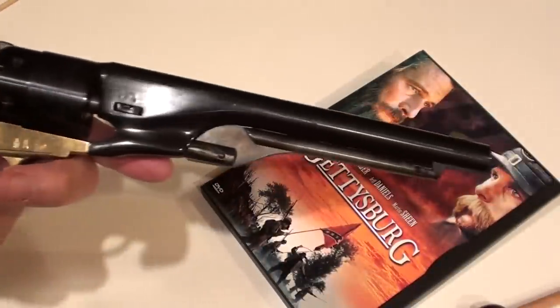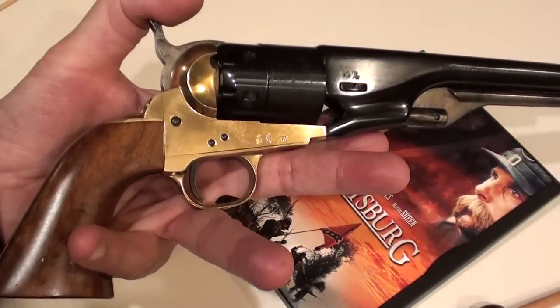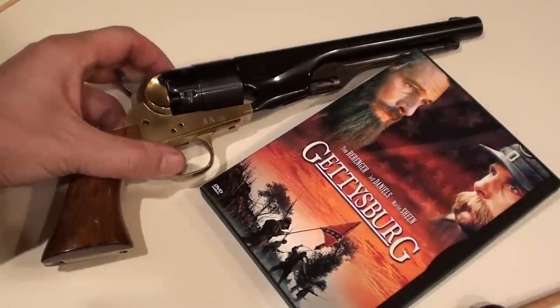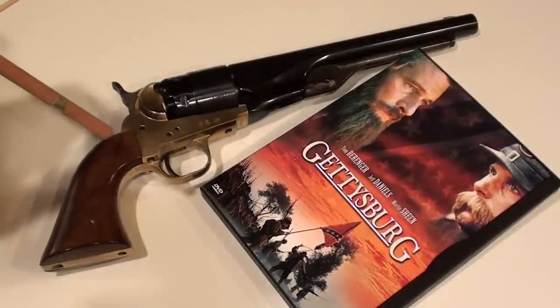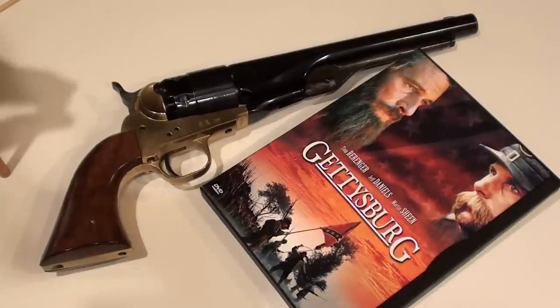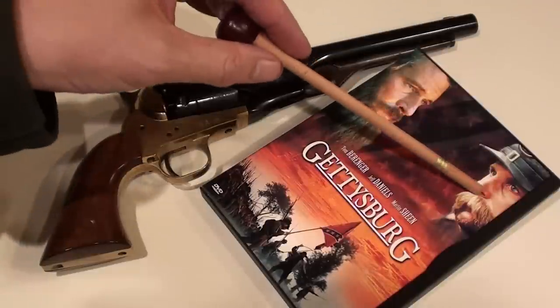This 8 inch model with the round barrel is typical of the revolver used by Union troops. The Confederates had an octagon barrel and it was shorter. One of the major characters in the movie is Colonel Chamberlain from Maine, and the battle fought at Little Round Top against many Confederate troops was perhaps one of the signature battles within the Battle of Gettysburg. So there is Chamberlain right there.